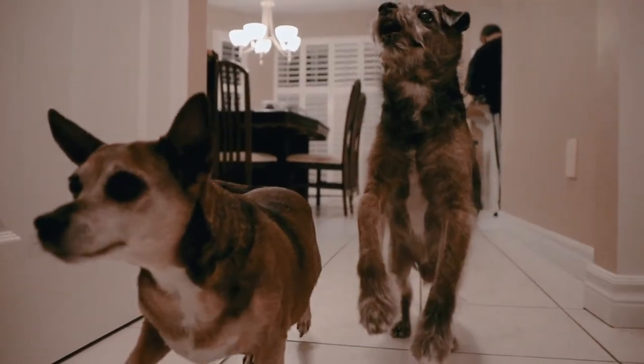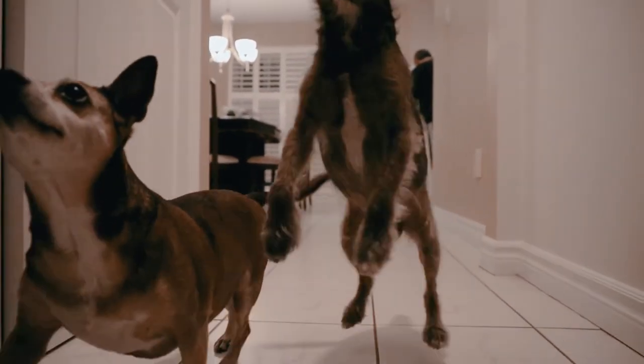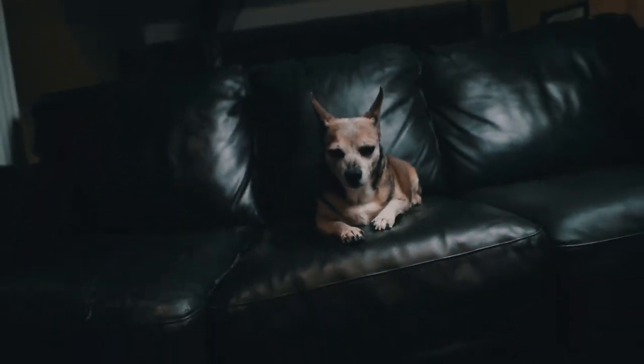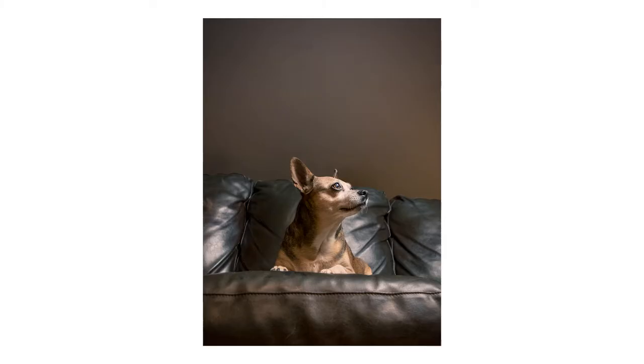Tip number nine: change your perspective up. We're so used to seeing our pets from the same point of view, so change it up. Get nice and low, get nice and close. People are naturally drawn to photos that feature something they're not used to seeing, so get nice and close and change up that perspective.